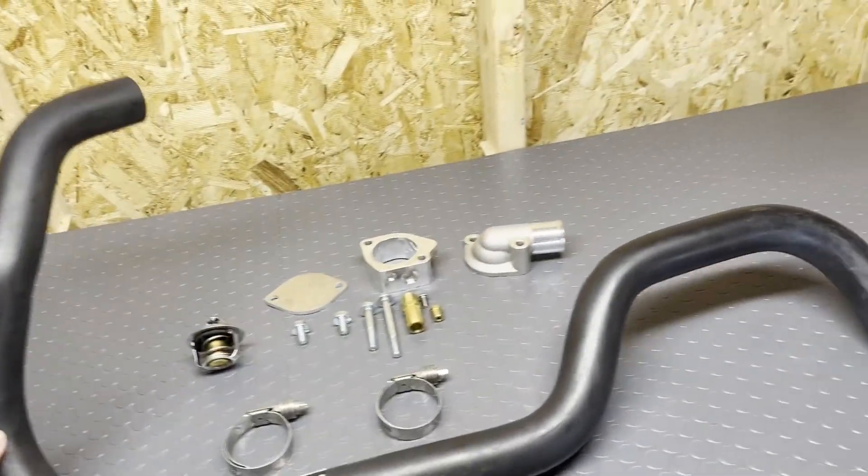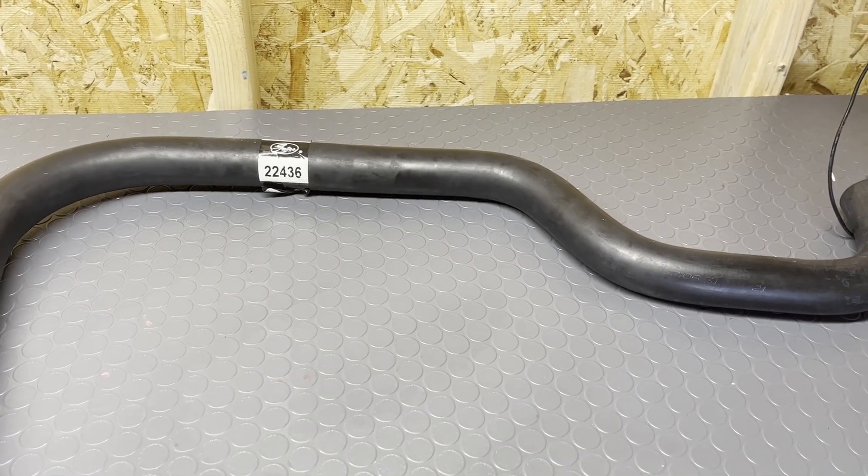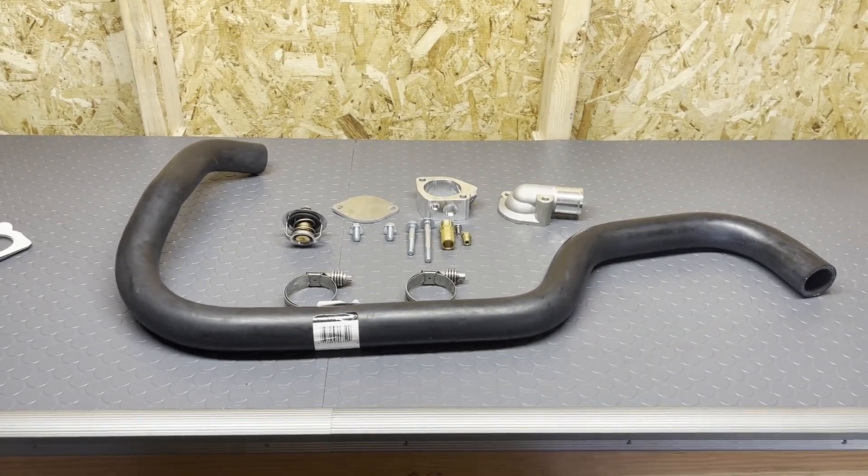And for the coolant reroute hose, we got this Gates hose, which is normally meant for a Chevy Silverado or a Tahoe. All right, let's go to the car and start off with taking off the rear water neck.